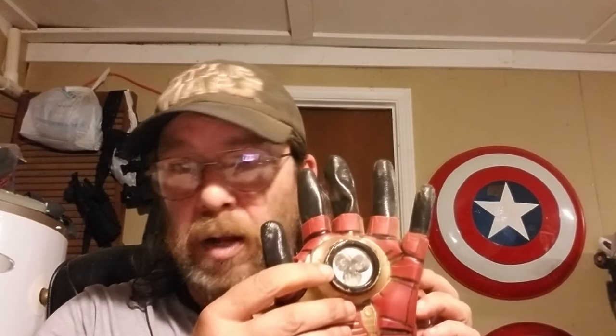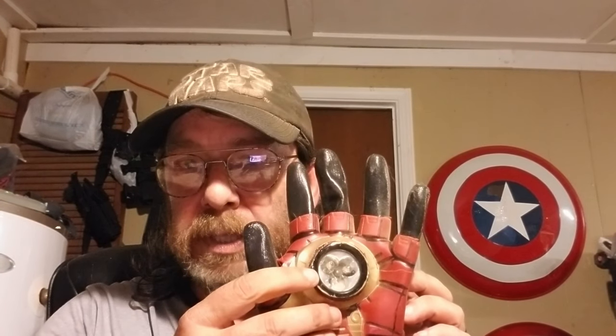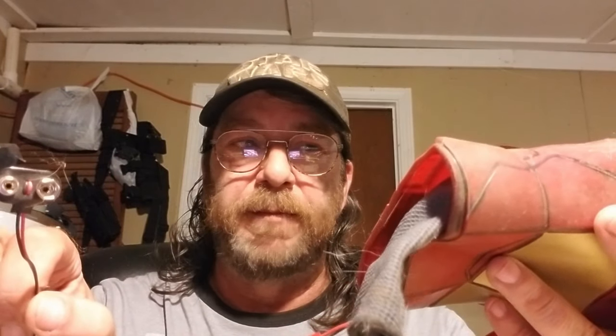I've even made some Iron Man gloves. I got an actual toy at a yard sale for a couple bucks, got a light from Dollar Tree for one dollar, and just did it myself — ran the wires myself into a nine-volt battery. There you go, it was that simple.